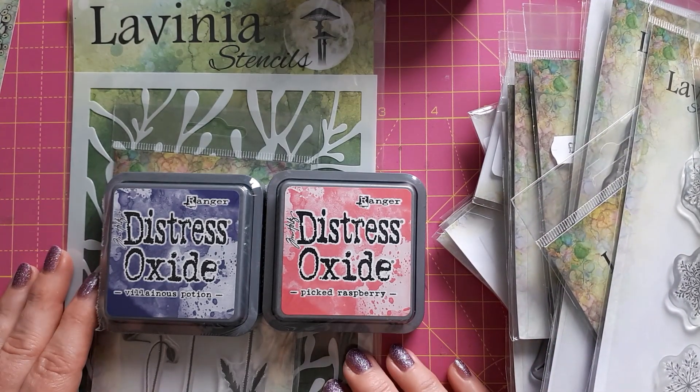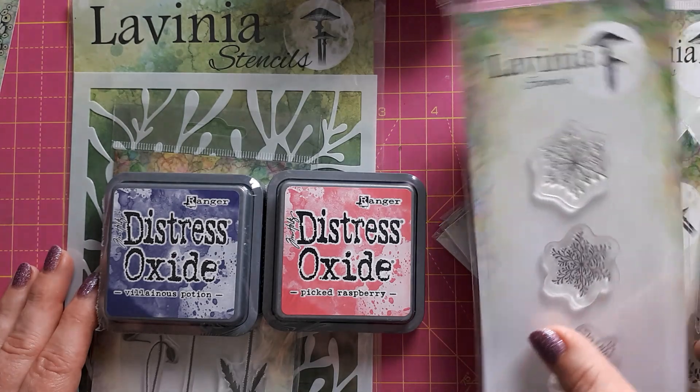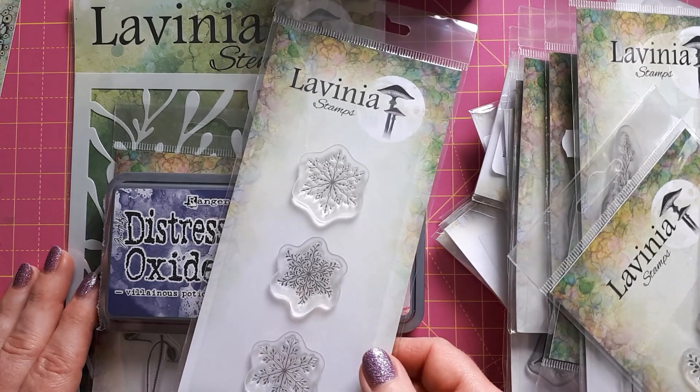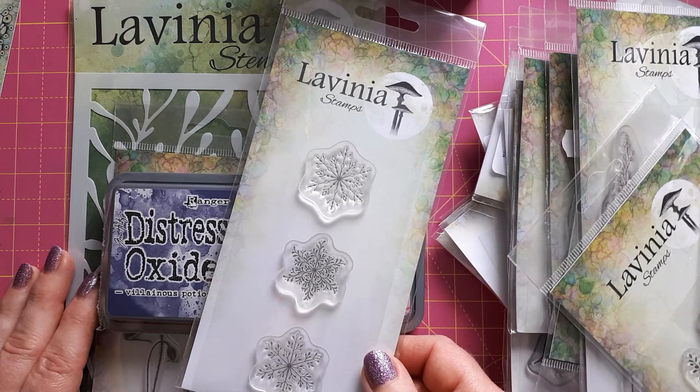So that's what I got at Lavinia Stamps this time, and I'm looking forward to having a play with everything. I'm sure I will create something for the next video coming up on Sunday — I'll probably do a Christmas card since it is that time of year, but I'll see what inspires me. Thank you very much for watching, and I'll see you again soon.